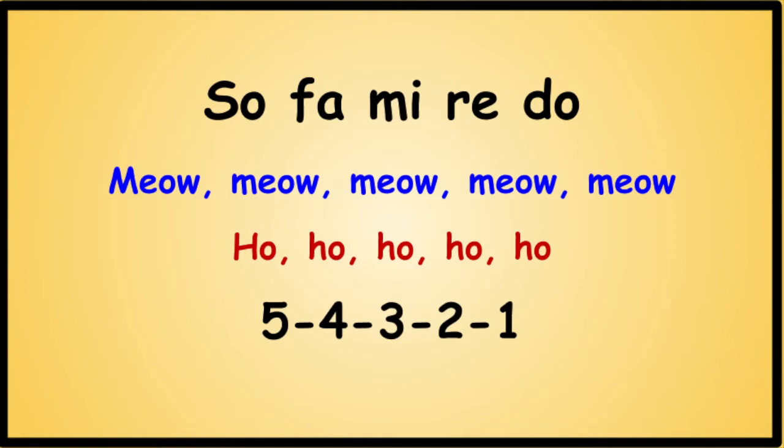Sol... Fa... Mi... Re... Do... Then meow meow in a loud and brassy voice, then ho ho like you're panting, and then the numbers with stretched out vowels. Here's your Sol. Ready? And...